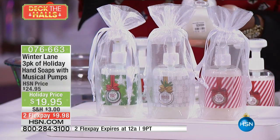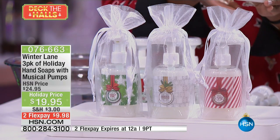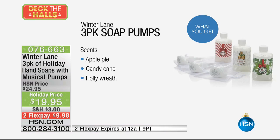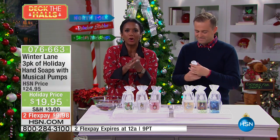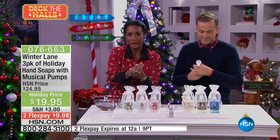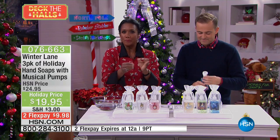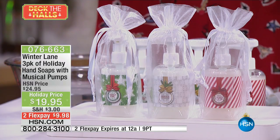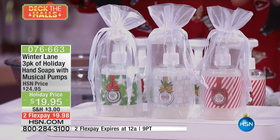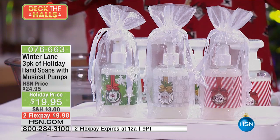Apple pie, holly wreath, and candy cane. Not only do they smell like their name, but it's also the artwork on the bottle. So you've got the musical soap pump, you've got this beautiful high quality hand soap for your hands. That's very moisturizing because of that aloe vera base — a beautiful soap. The fragrance lingers, it goes throughout the house, it lingers through the air. And then it also plays the music, and it just smells so good on your hands.